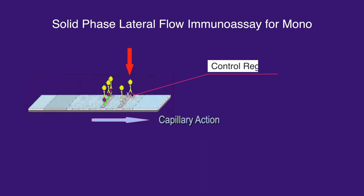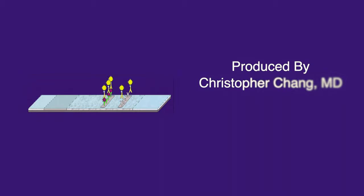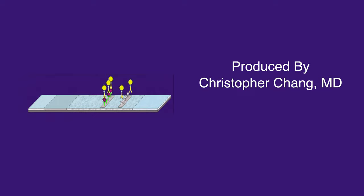To serve as a test control, a colored band will also appear in the control region if the test has been properly performed, which encompasses any free bovine erythrocyte extract not captured in the test region. Obviously, there is much more bovine erythrocyte extract, so even if mono is present, there will always be unattached bovine erythrocyte extract to allow for a positive control band.